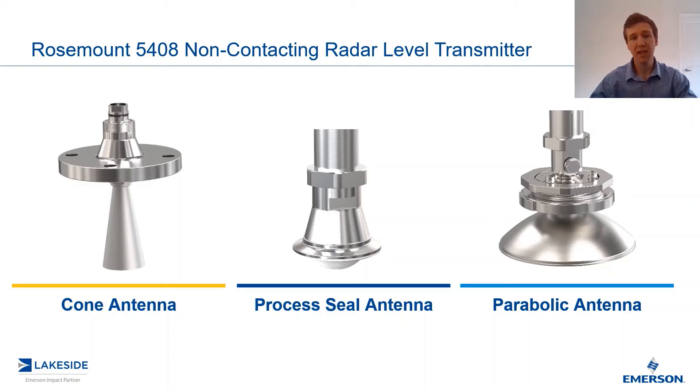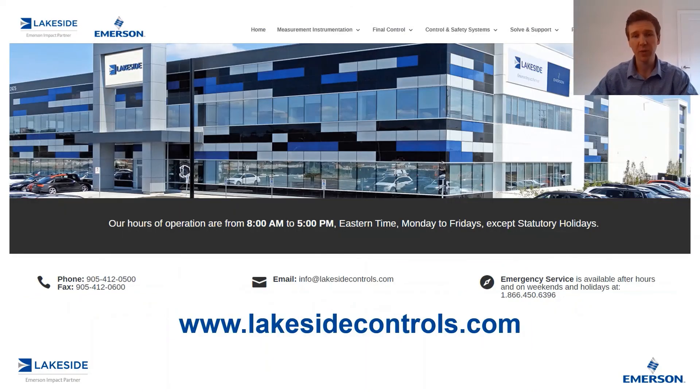Keep in mind, no matter the antenna that you select, these are all interchangeable. If you have the same electronics heads, you can simply swap them out for one another. If you have any questions about Rosemount's 5408 non-contacting radar level transmitter or any of our other products, please reach out to us at www.lakesideprocesscontrols.com. Thanks for joining.